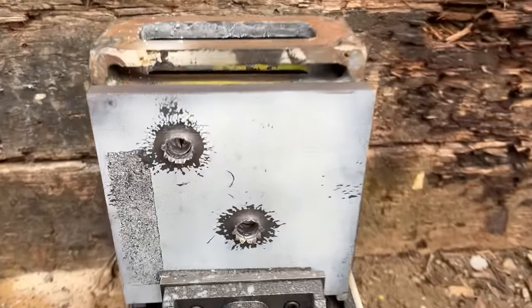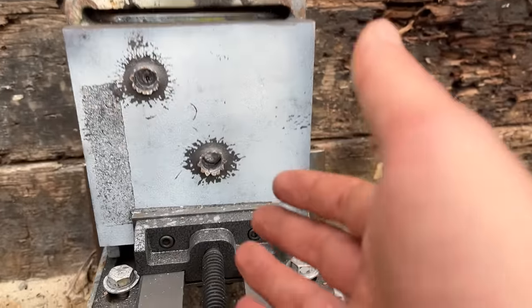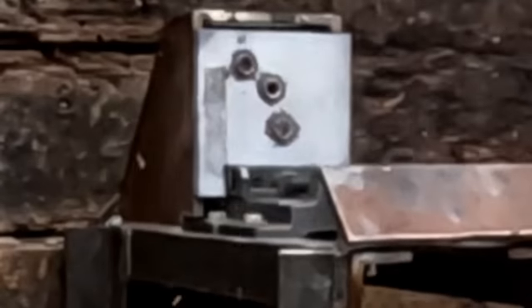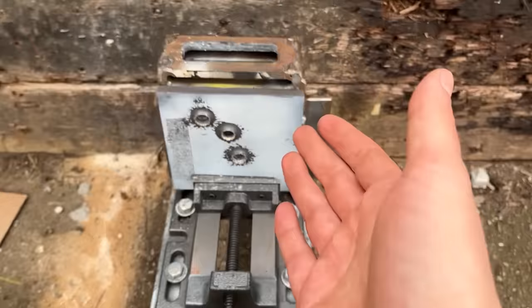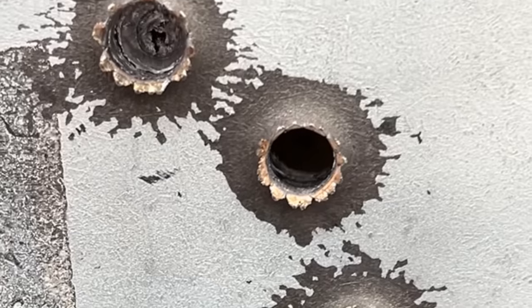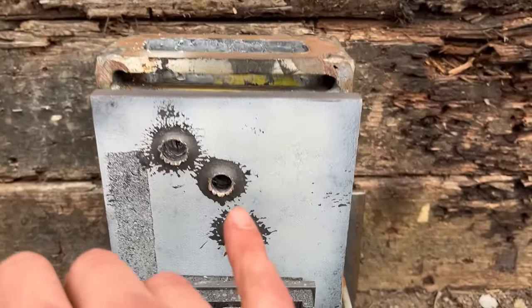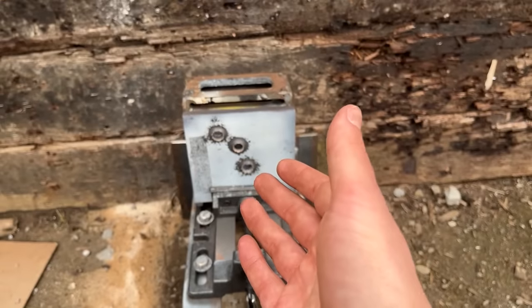For a second I thought the .30-06 went through, but it definitely did not. That might be a little bit bigger than the .308 — it felt pretty much the same — but it definitely passes the pinky test. Will the .300 Win Mag go through though? I accidentally bumped the elevation dial, so hopefully it's on. Don't buy an ultra light .300 Win Mag if you're gonna shoot a bunch of rounds from the bench — it absolutely sucks. But that is some pretty decent shot placement. Yes — the .300 Win Mag went straight through the half inch mild steel plate.